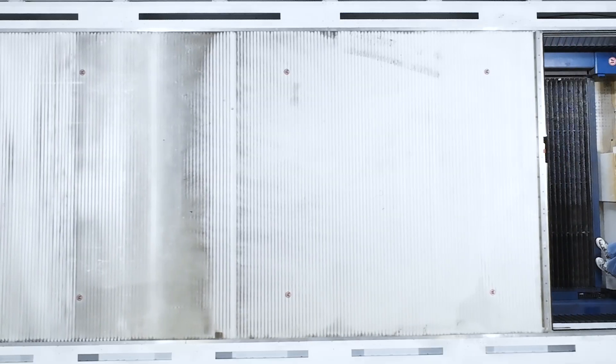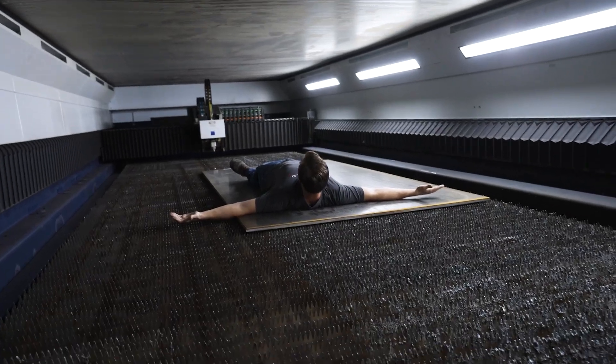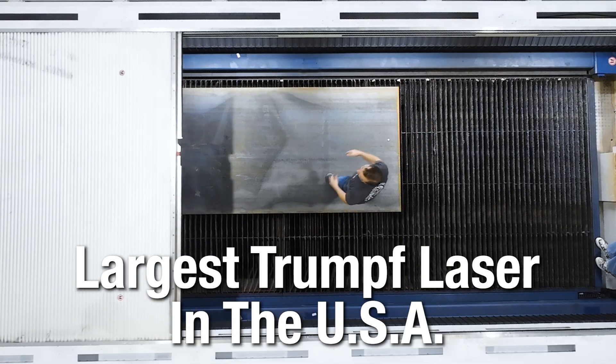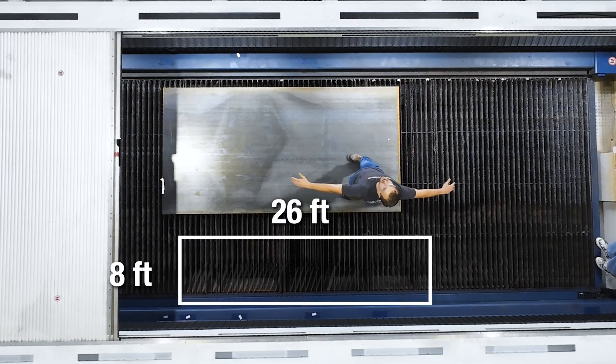Oh my gosh. It's terrifying. This is the largest laser that Trumpf has ever produced in the United States. It's 8 foot wide by 26 foot long.